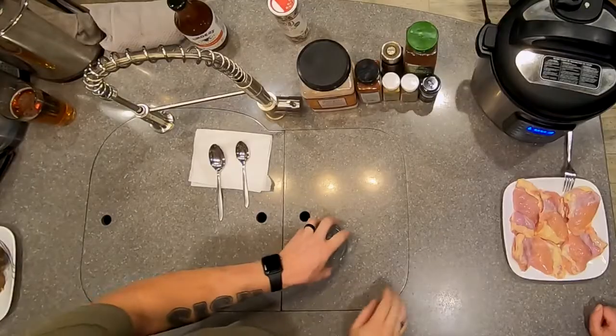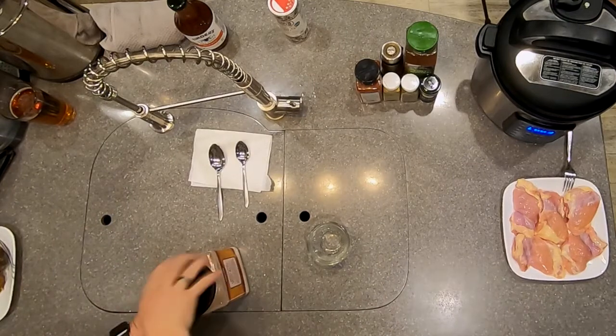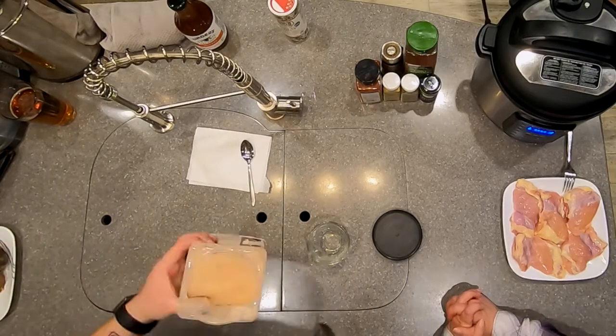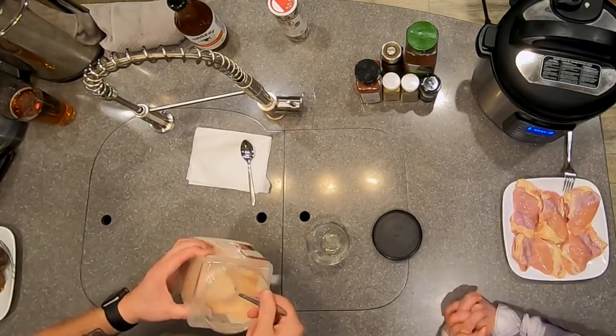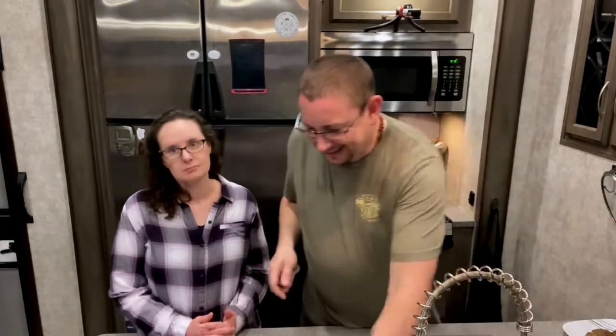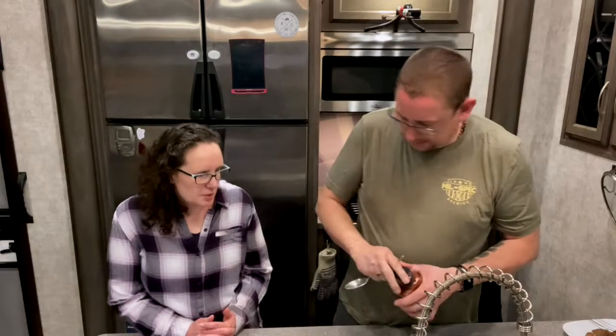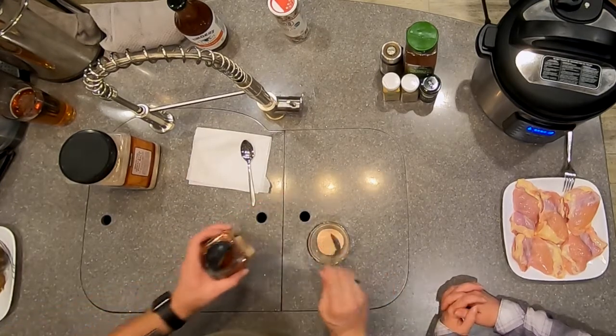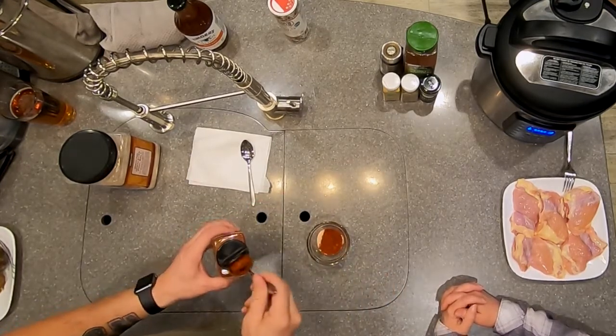Let's make a rub — a barbecue rub to put on our chicken thighs. We have a five-pound box of salt because we go through it fast. That's about a tablespoon and a half of salt roughly, and a tablespoon and a quarter of paprika.